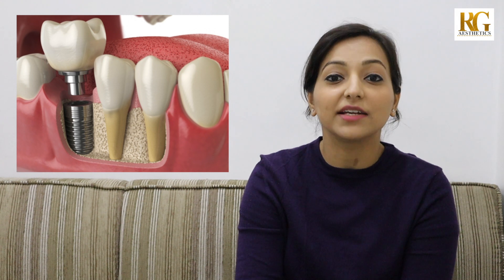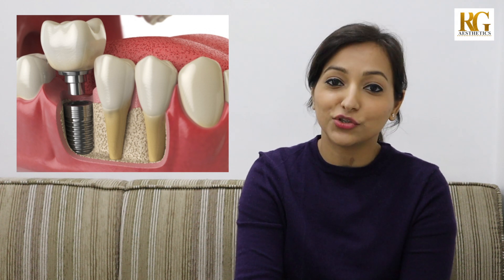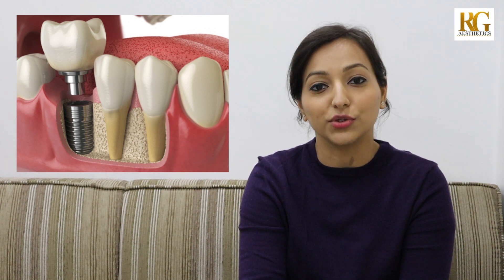Hi everyone, today we are going to talk about dental implants. Placing a dental implant is the most advanced and successful way to replace natural teeth. The implant itself is a metallic device that is surgically placed inside the tooth socket or the jaw bone, and eventually it supports a tooth crown on top of it. This entire implant crown unit looks like a natural tooth and feels like a natural tooth.